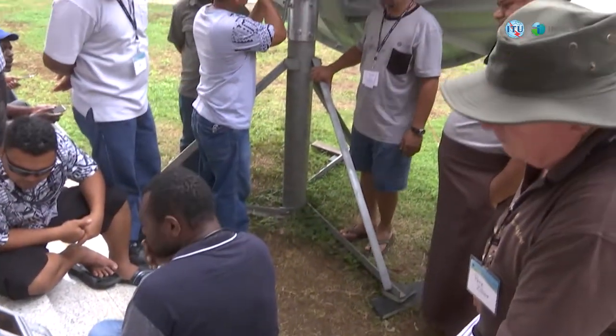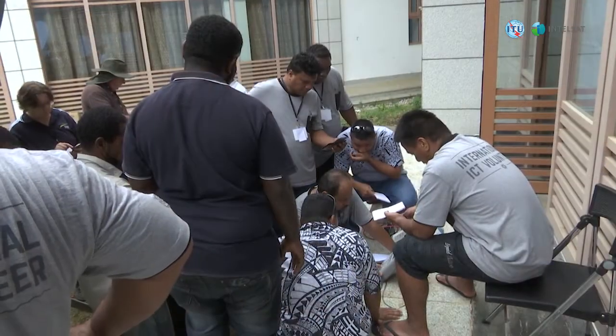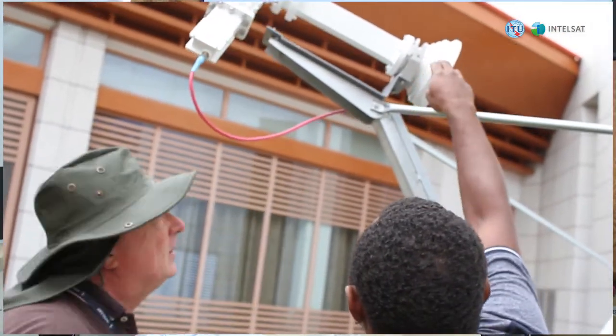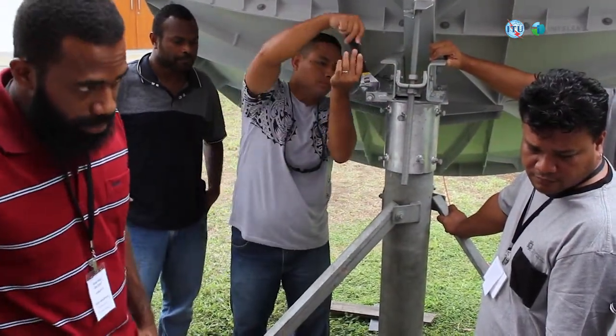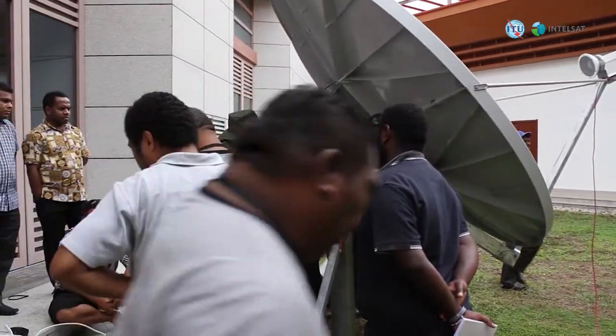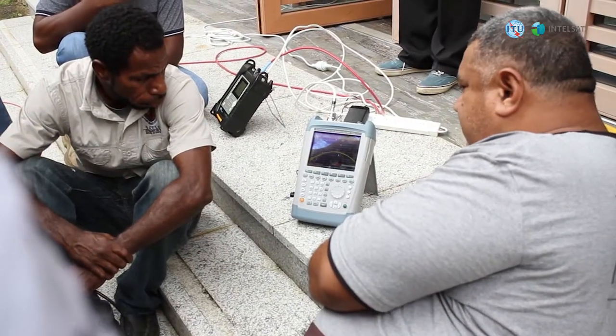Everyone was very anxious to learn. There wasn't a single student that wasn't paying attention or looking off into the sky — everyone was focused on the mission. It's a rather complicated process to move that big antenna structure around. As a matter of fact, we had moved the antenna so many times that we actually worn out one of the adjustments. The antenna is not designed to be installed essentially seven, eight, nine times — and that's what we did.